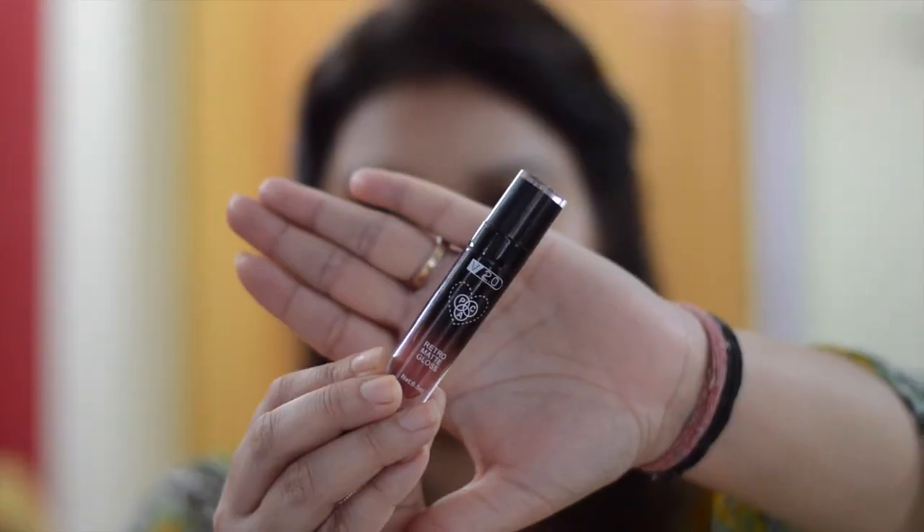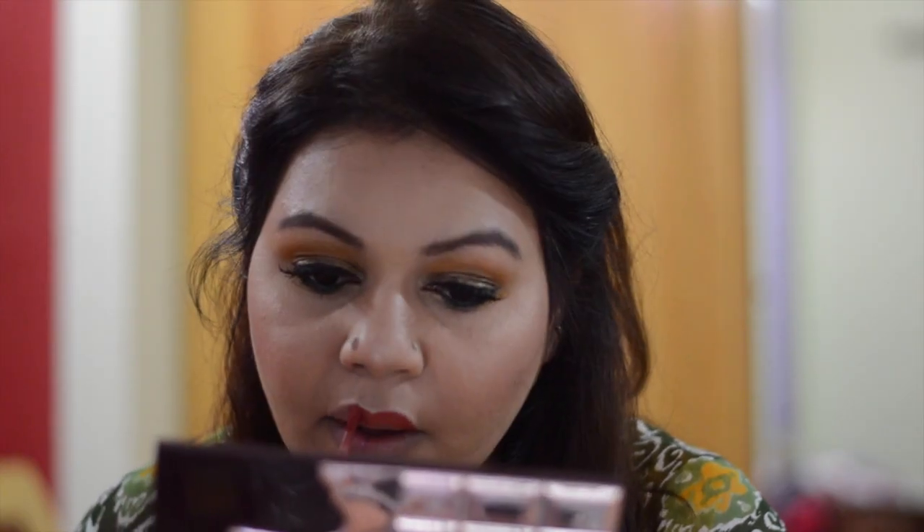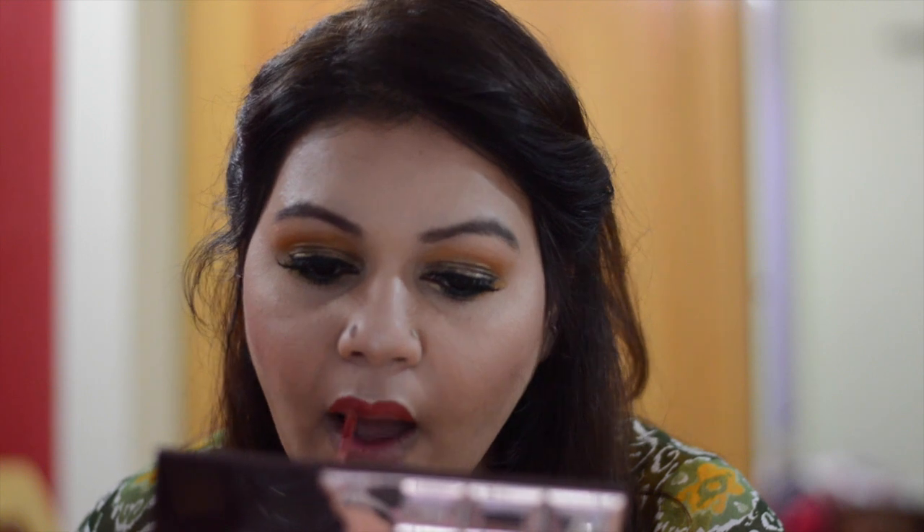And for lips, I am applying PAC Retro Matte Gloss in shade number 38. It's a liquid lipstick with a nice formula — it's not drying and it stays more than 8 hours. I hope you like this video. Please comment below if you want me to create any other festival look, and please do like, share and subscribe. Happy Teej and Rakhi in advance. Bye, take care.